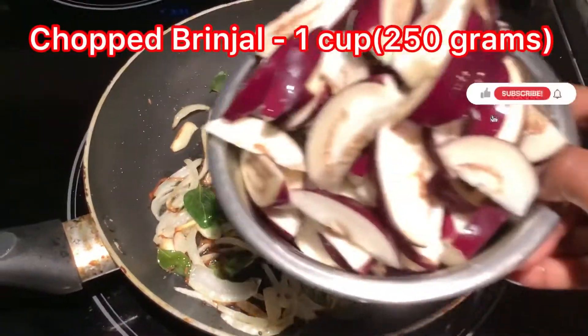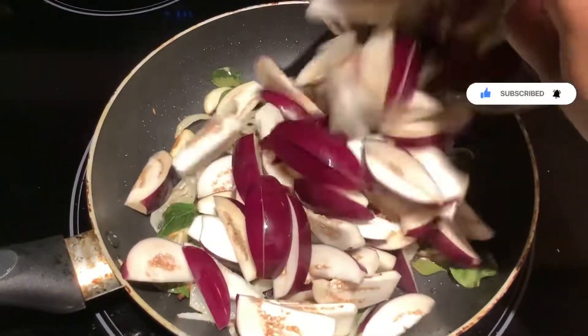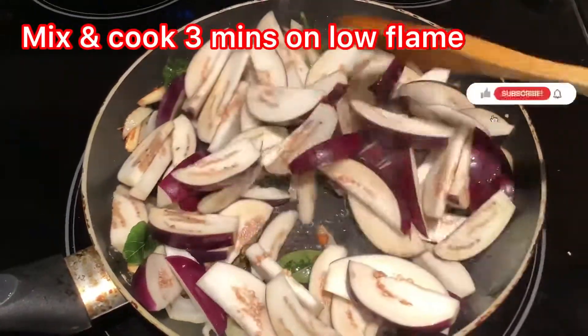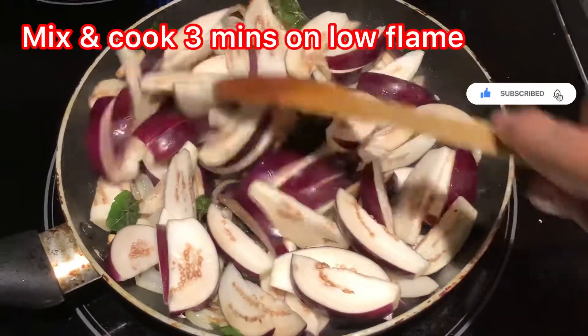One cup chopped ginger. Fix it and cook, one tablespoon on a low flame, two minutes.